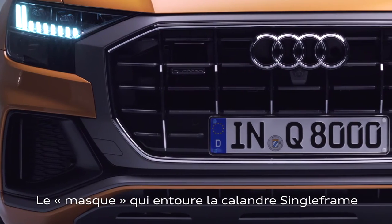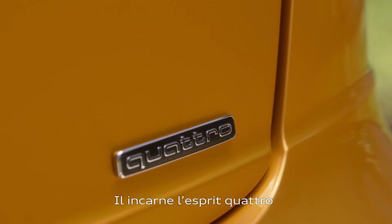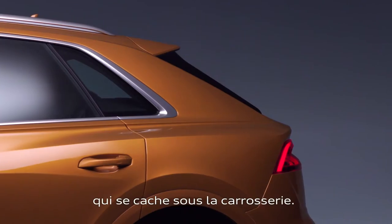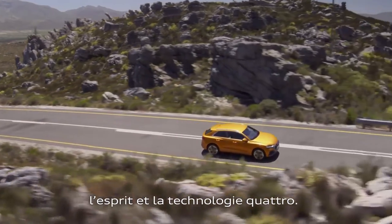There's another nice feature placed next to the single frame which is called the mask. With this one we wanted to express the quattro attitude — the techniques below the skin — because we want to make the quattro technology visible in the design of the car.